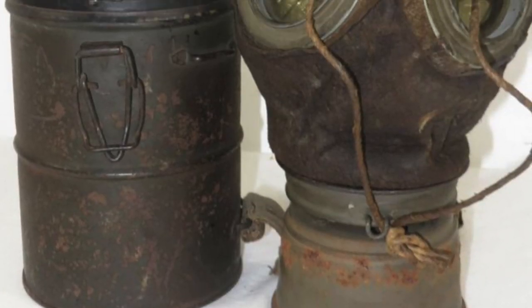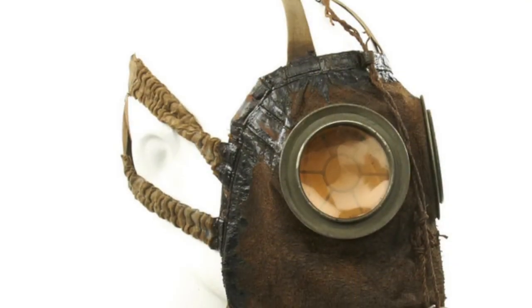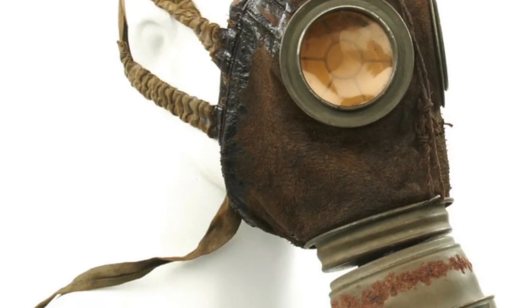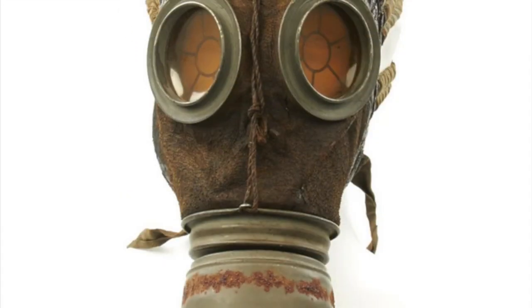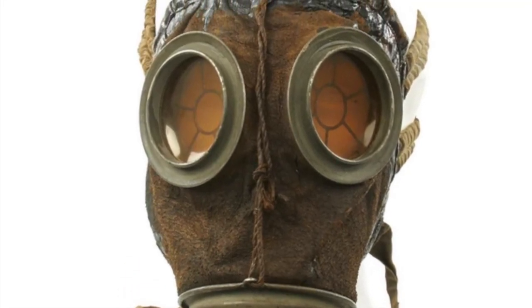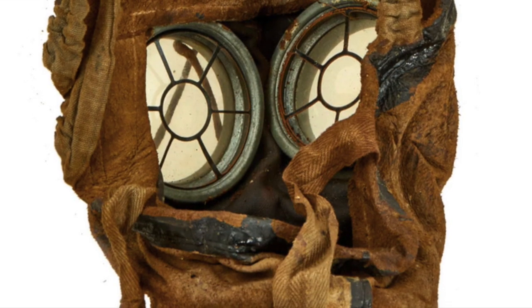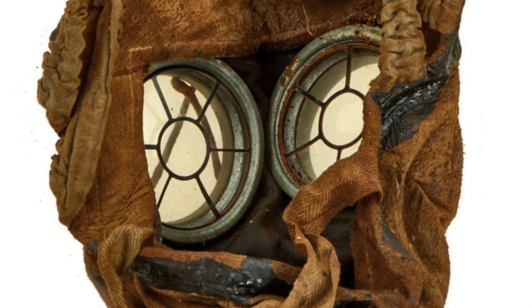In 1917, the German Army, due to shortages of rubber, designed a gas mask made of sheepskin that was sealed with oil to keep gas from seeping into the mask. The celluloid eyepieces would still feature circular metal reinforcements, as it would for future models leading up to World War II. However, an inner frame was added to strengthen the eyepieces even more.